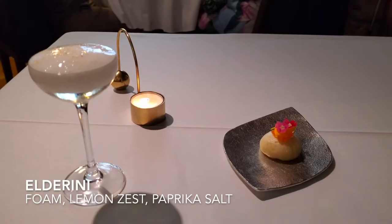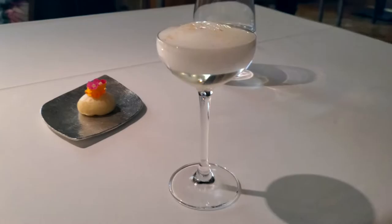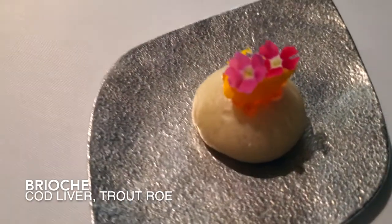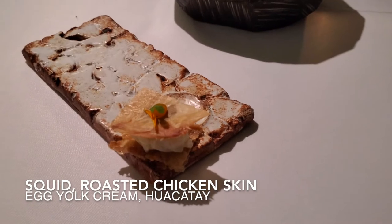It'll be our take on the classic dry martini. Instead of gin, we use another Lalo liquid, with a little lemonade foam on the top, paprika, salt, and dairy zest. You have a very small brioche with codfish liver and trout roll. We recommend you to take a sip of the Alderine, eat your brioche, and top it off with the rest of the Alderine. Cured egg yolk and duacatai.